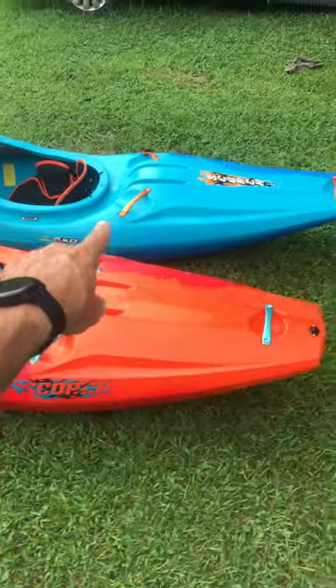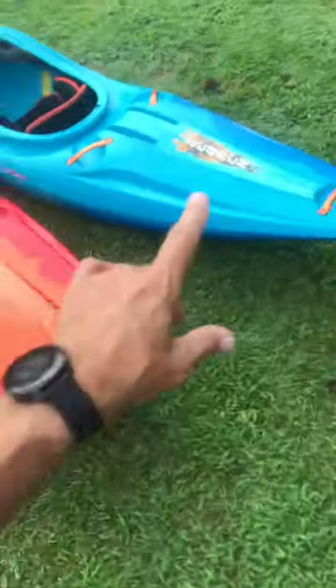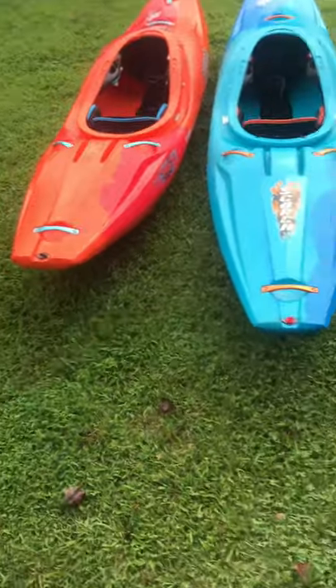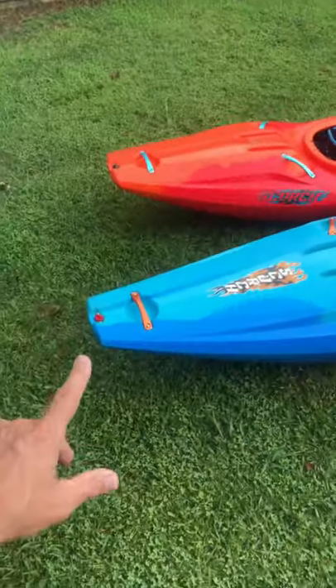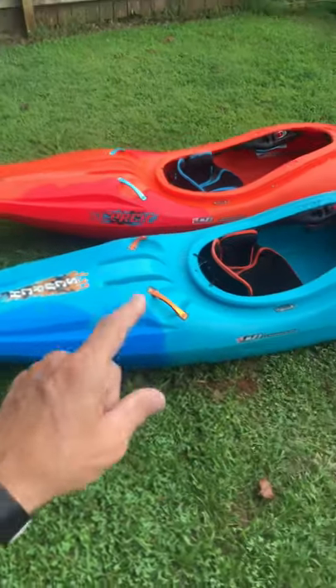This is the 10-foot version of the Scorch — this boat looks awesome. Look at it sitting beside the Scorch Medium here. Look at the difference in the shapes!